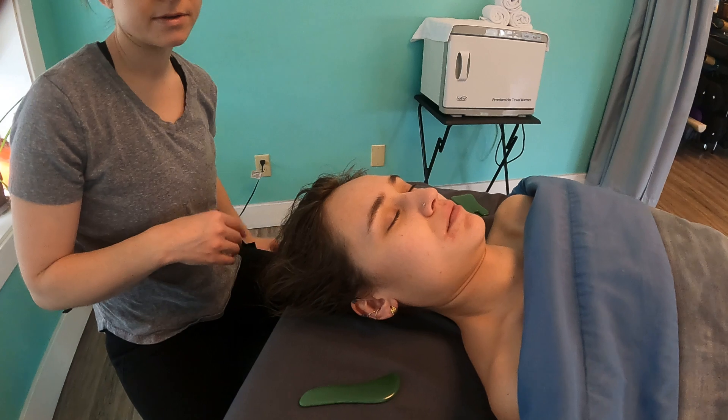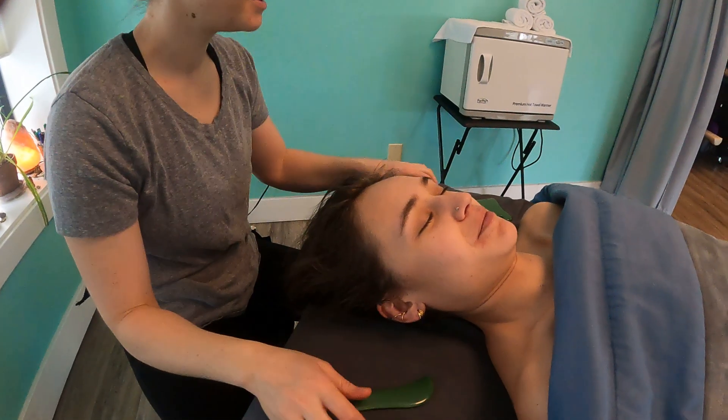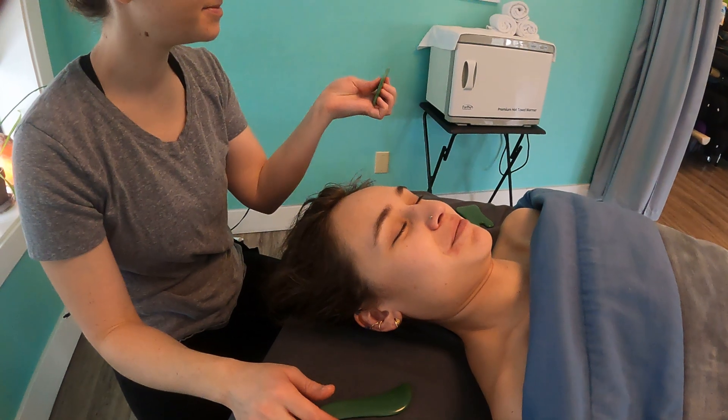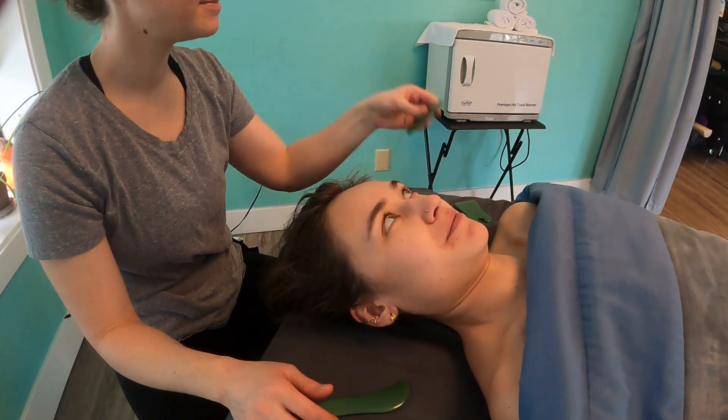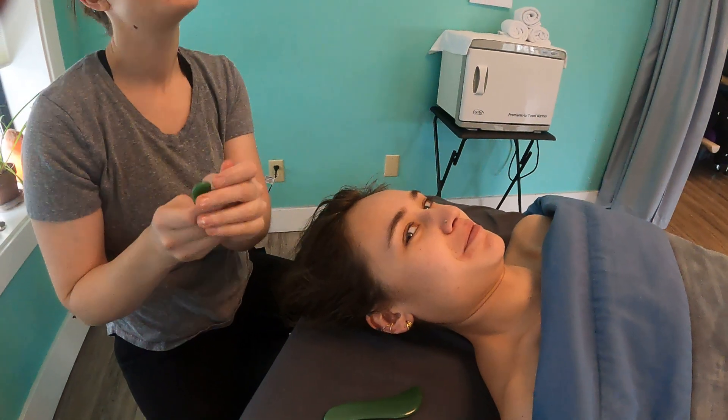I have names for all of these. This one is the knife. This one is the foot. This one is the heart. This one is the tooth. They're very technical.